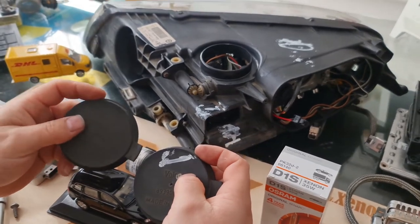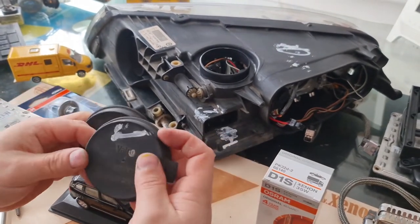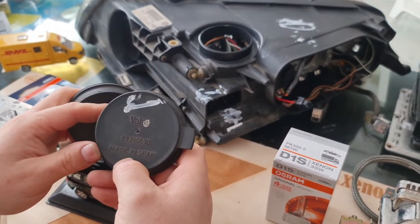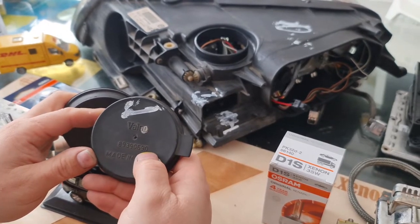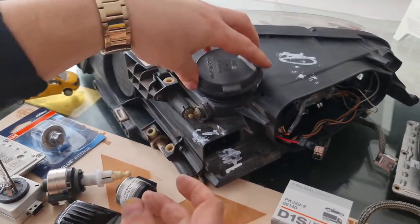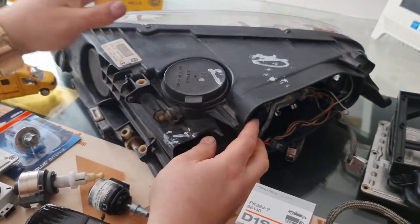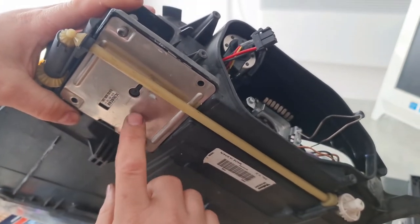Especially the IFS module on these headlights is stupidly expensive right now. The rubber cover part number is 89 39 06 90. If you don't have one of these, you definitely need to find it and put it in place, otherwise you are risking the expensive IFS module located underneath your headlight.